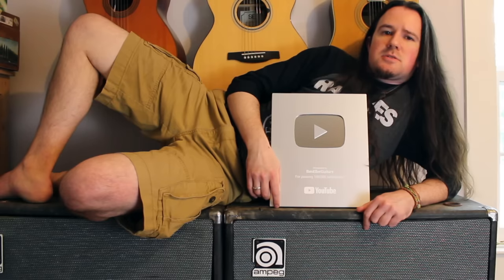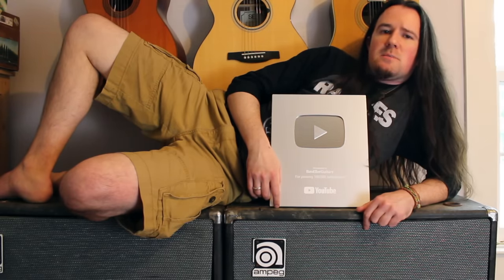Sometimes Mastodon likes to harmonize their riffs, typically in a non-diatonic fashion, which means they are not staying within any particular scale. Often times they do this by simply playing the exact same riff moved somewhere higher up on the neck of the guitar.